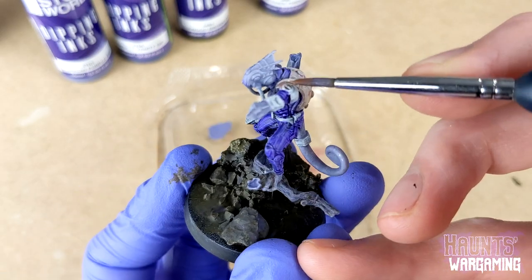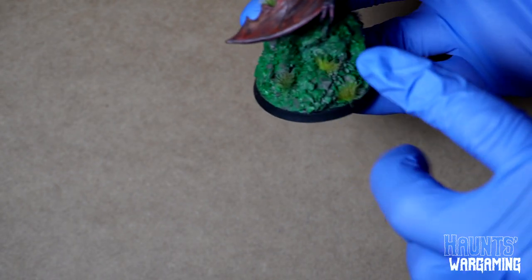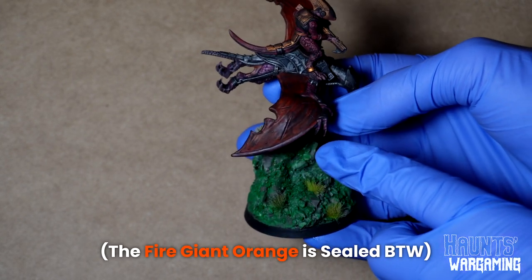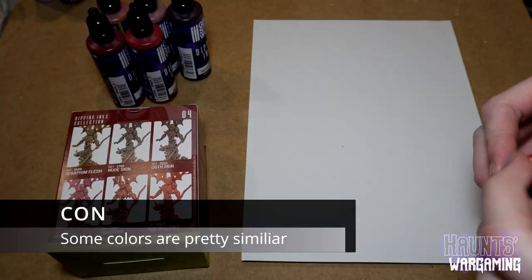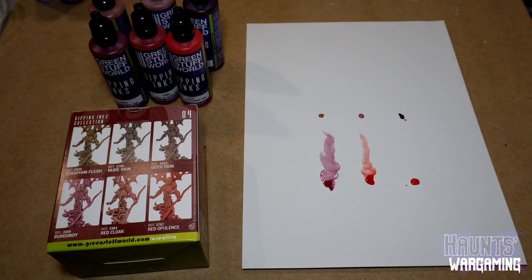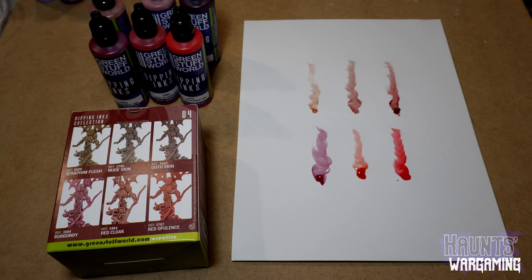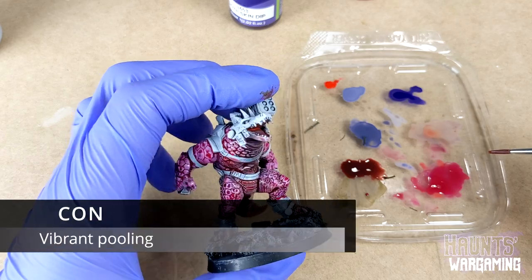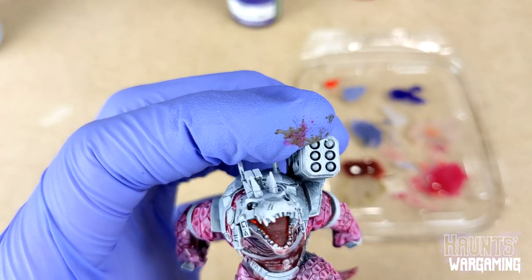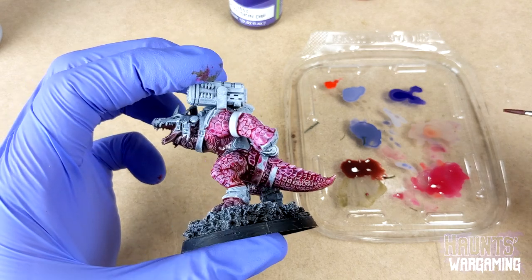Like I mentioned earlier they dry pretty quickly so you don't get a whole lot of work time, which could be a con for some situations but it wasn't really an issue most of the time for me. Occasionally if you don't get a coat down fast enough it can cause issues — like here on this wing when I was putting the black wash on, it kind of got a little messed up. Another issue is that a lot of the colors in these sets are just watered down versions of another color. For example, the red cloak color is pretty much a watered down version of red opulence. I also noticed that with some of the inks you will get a super vibrant pool of color in some of the recessed areas. If you catch these spots early you can wick them away with a dry brush, but if you don't catch them and they dry it can look pretty bad.